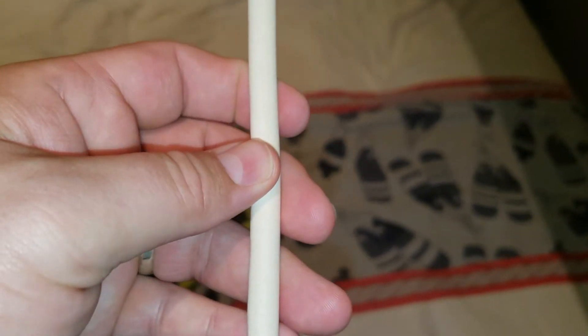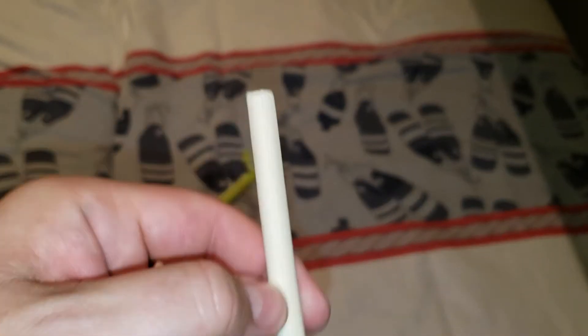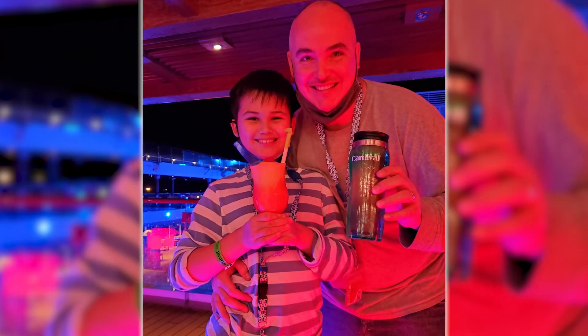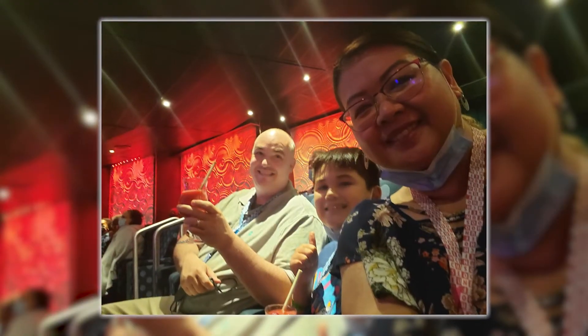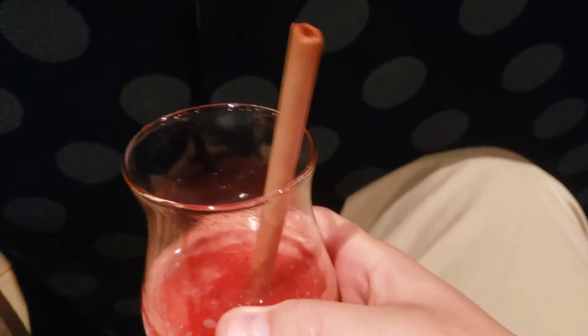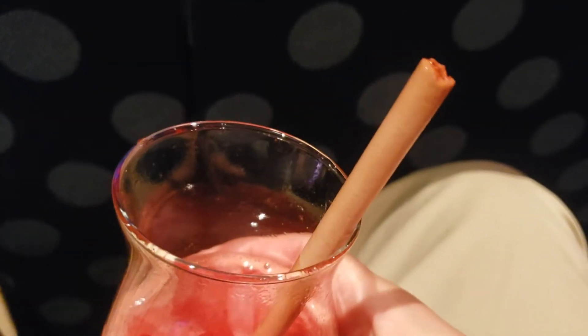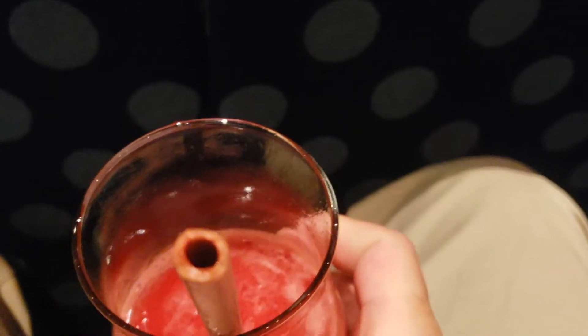After you're done, you just crunch it and eat it, and it tastes yummy with your adult beverage. The drinks all have straws that accompany them, and they all are edible candy straws.